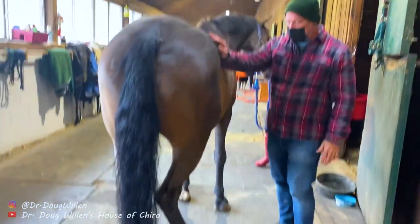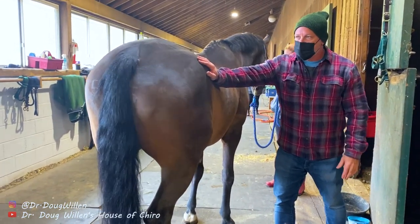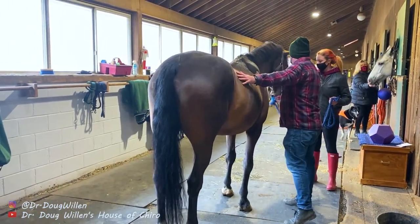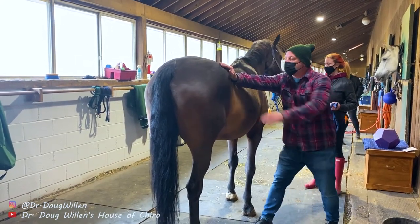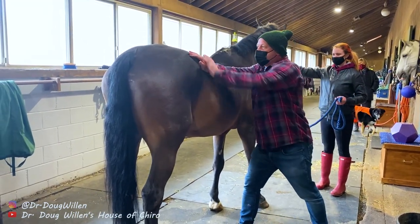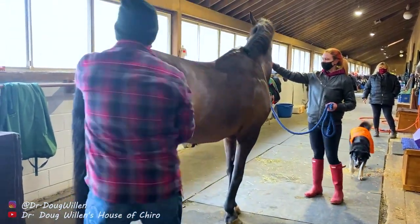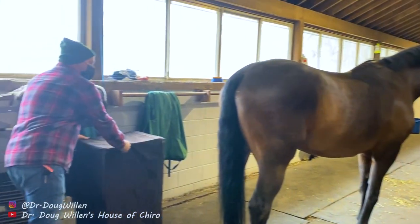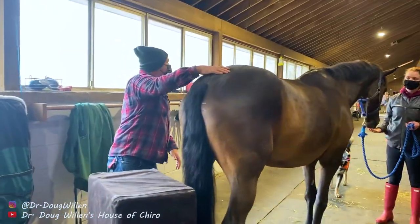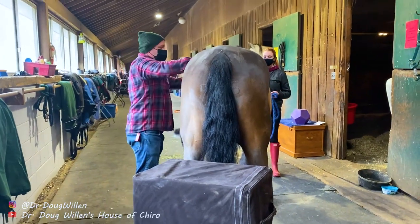I'm just going to adjust in here. I'm going to wait until he kind of leans into me a little bit. His ilium went anterior superior. Hold him up here for a minute but watch your fingers — we're going to adjust right here. As soon as he gives me a moment — there it is. Got it. Nice butt tuck — did you see that? So we saw that little reflex. Beautiful. He collects himself nicely. He really is a nice shape.